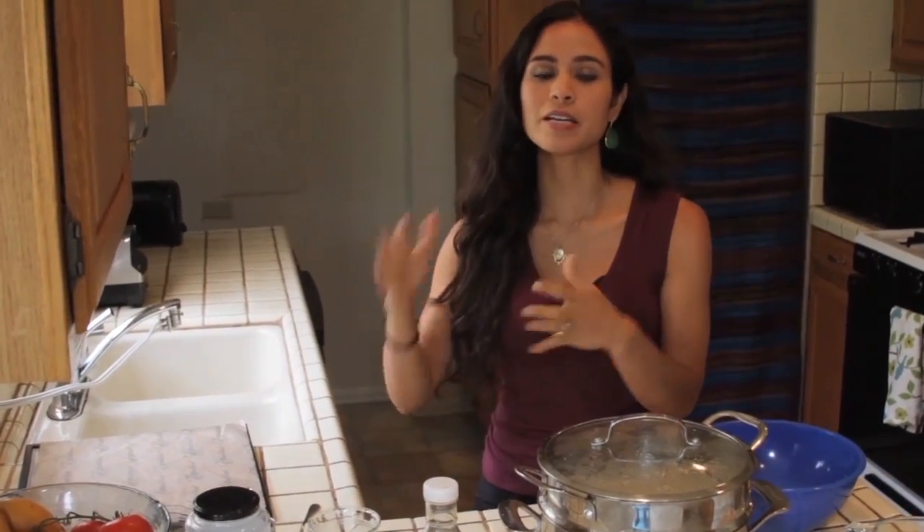In New York I soak the buckwheat in a bowl, rinse it, then put it in sprouting bags and let it drip out, rinsing with water. Here, because it's so dry, when I started sprouting that way my sprouts weren't sprouting fast enough. So the method I want to share — my little secret — is to use a steamer.